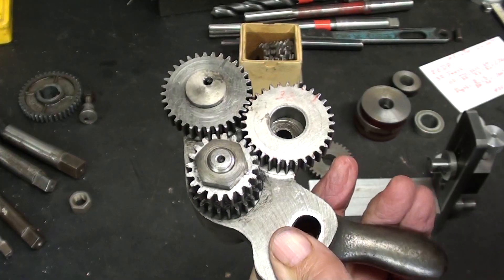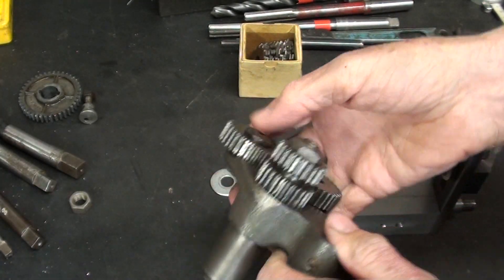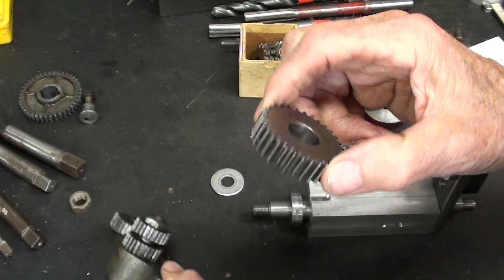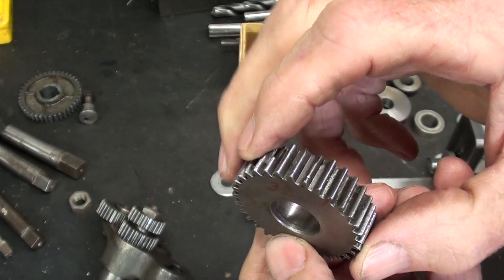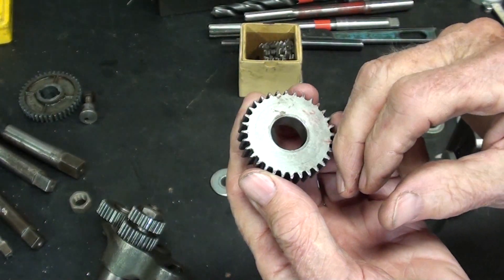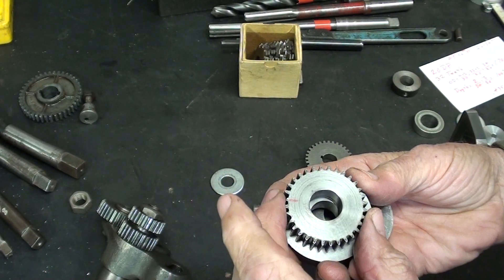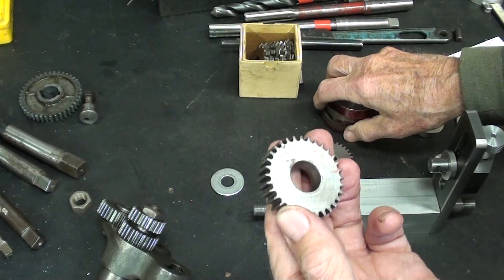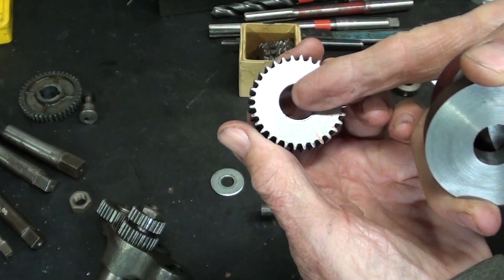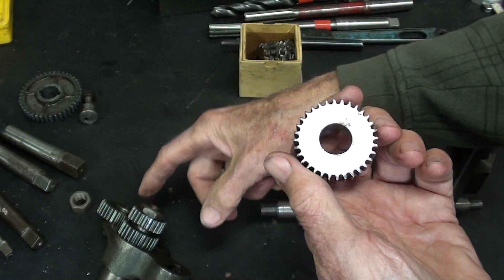One of my future projects is to rebuild this reversing mechanism off of a South Bend lathe, because these two gears, which are identical, are totally worn out, chipped, and have lost all their form and need to be replaced. I'm going to make two gears for that. I've already cut some blanks, but they're not turned to diameter yet. The problem is how will I fasten these blanks to the shaft, because there is no keyway, as there is in most gears — these gears spin on a shaft.